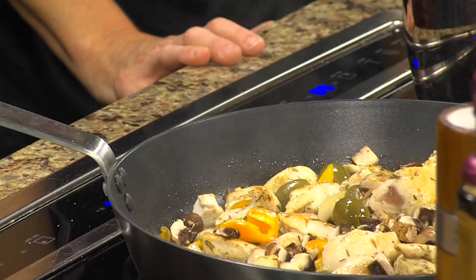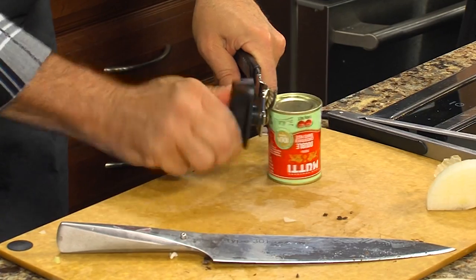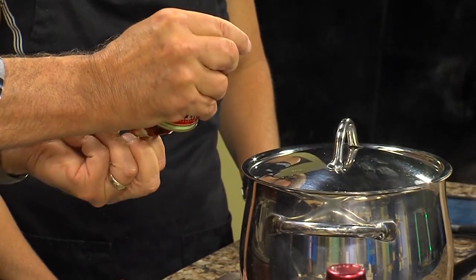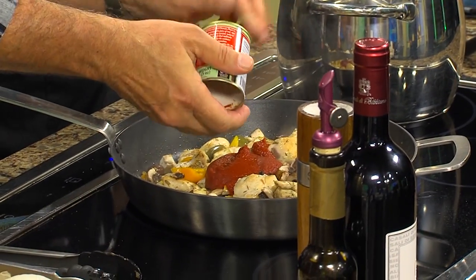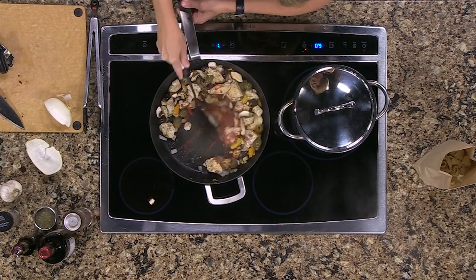I want to show everybody a trick. This is tomato paste — to get it out of the can cleanly, you cut both sides like this, pop the top, and kind of like how you open jellied cranberry sauce, it slides right out with barely any waste at all. And this is really good tomato paste from Italy — San Marzano. They're like the heirloom tomatoes of Italy. When you see San Marzano on a menu or on a can, buy it. Good stuff.